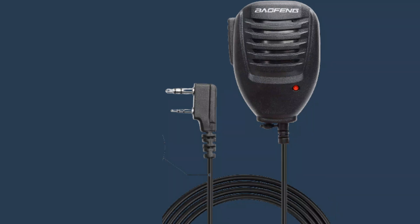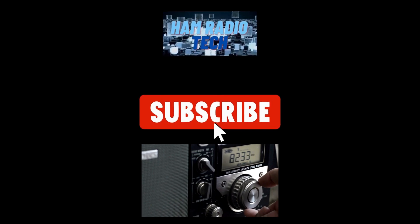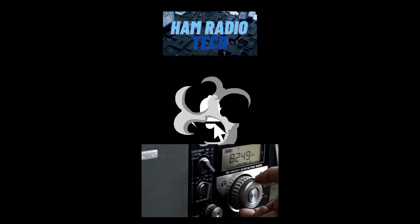The link will be in the description for this radio if you're interested. Thanks for watching, and if you liked this video, don't forget to subscribe and hit that notification icon.